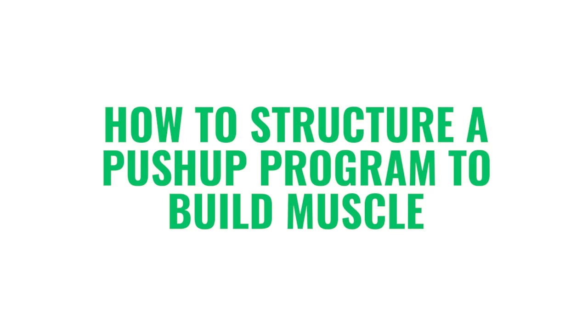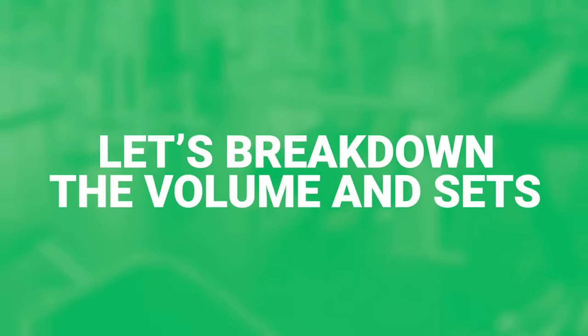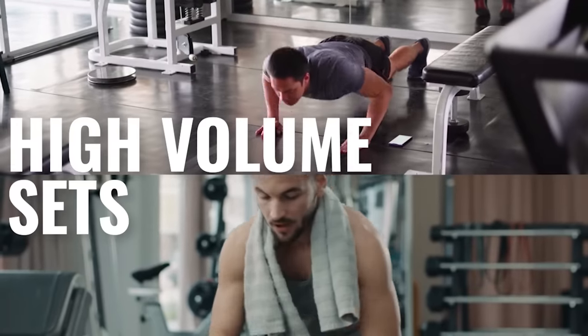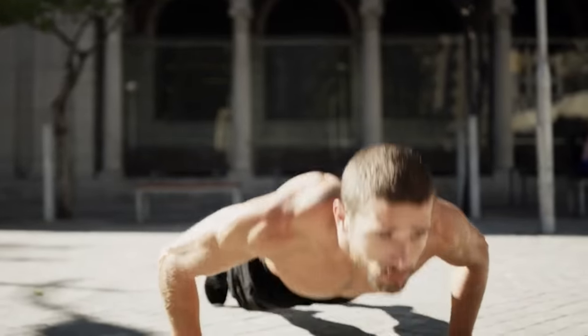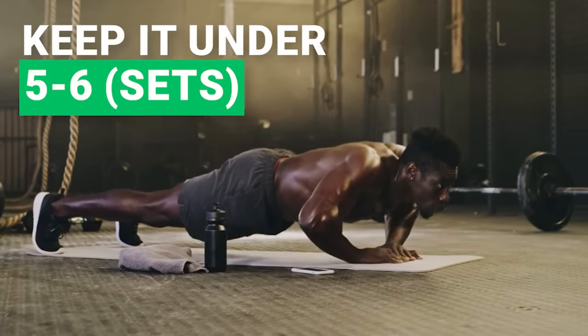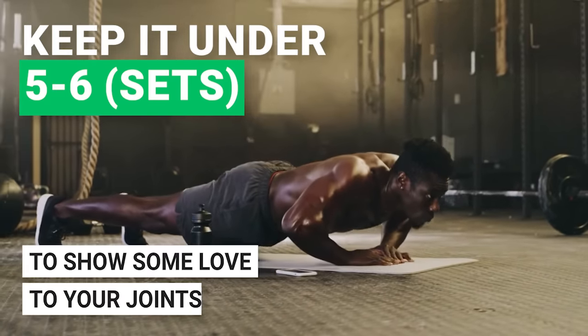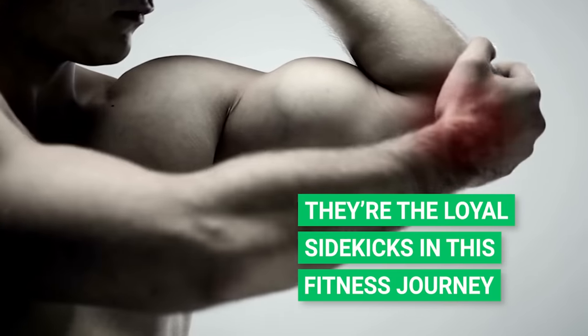Here's how to structure a push-up program to build muscle. For volume and sets, aim for the sweet spot — high-volume sets that challenge you but don't push you over the edge. Think of your max push-ups, then dial it back by 2 to 3 reps. For sets, keep it under 5 to 6 to show some love to your joints — they're the loyal sidekicks in this fitness journey.